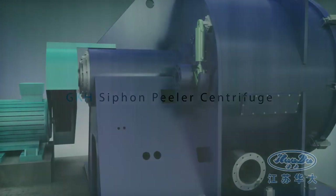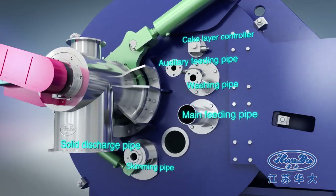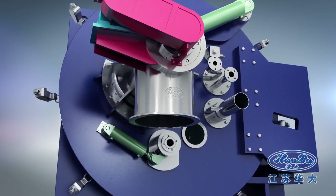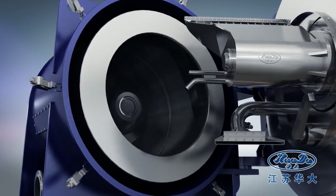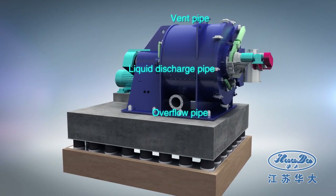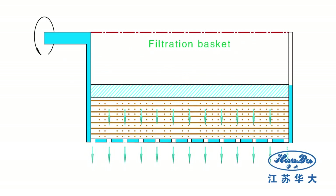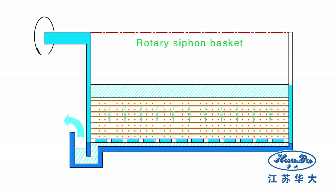The GKH peeler centrifuge is a continuously rotating and intermittently discharging centrifuge. Filtration and separation is done at high speed. Contrary to the conventional peeler centrifuge, the basket of the siphon peeler centrifuge has a siphon chamber. By the siphon principle, it increases the driving force and thus the filtration rate.